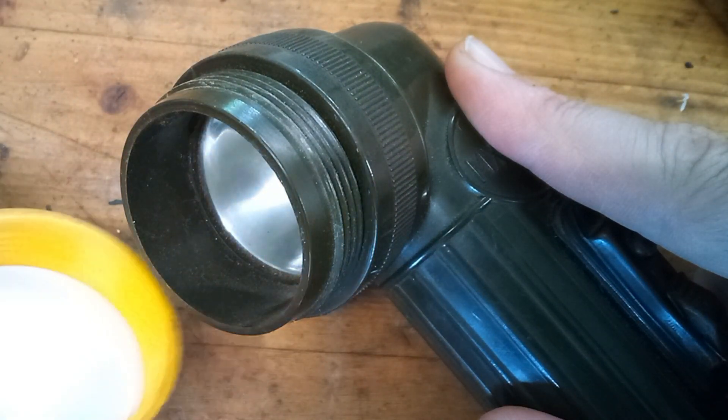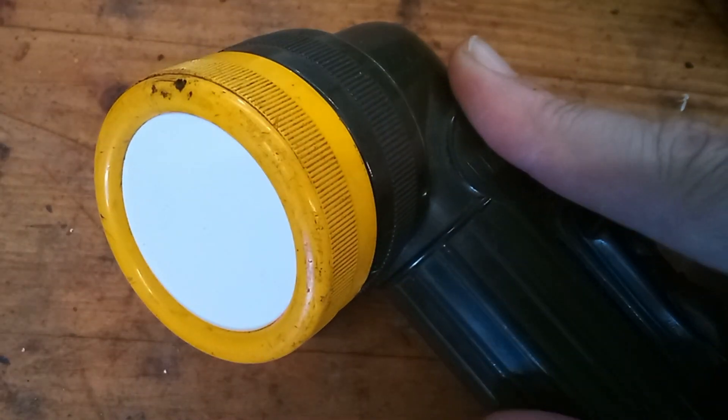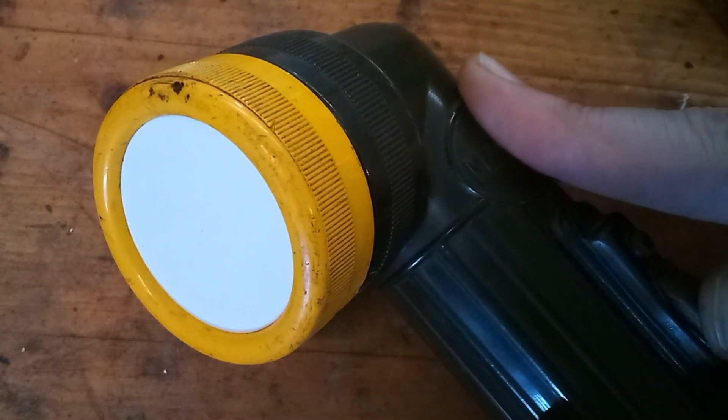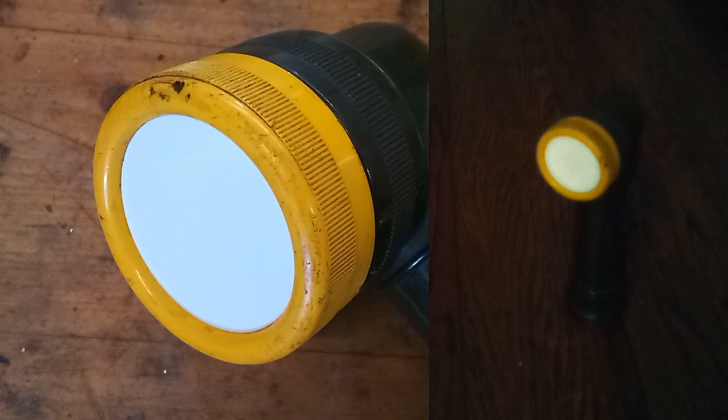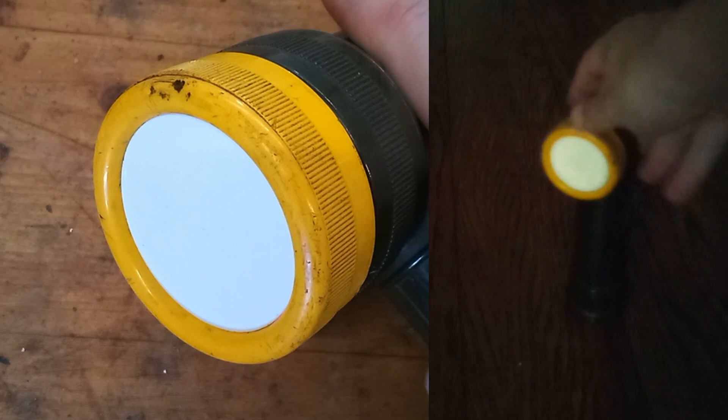Now we'll check out the opaque white filter. This one you can't even tell that it's on. This would have been more for signaling — like if you wanted to let someone know where you were without illuminating the whole area.